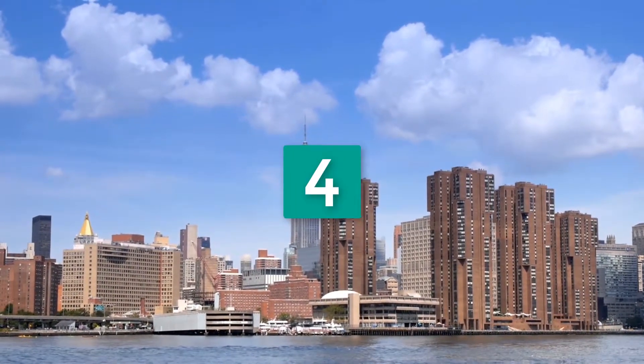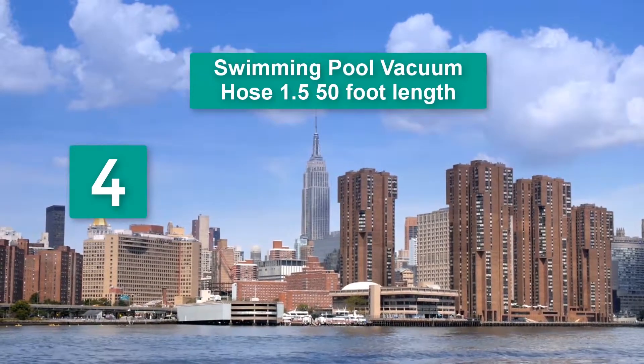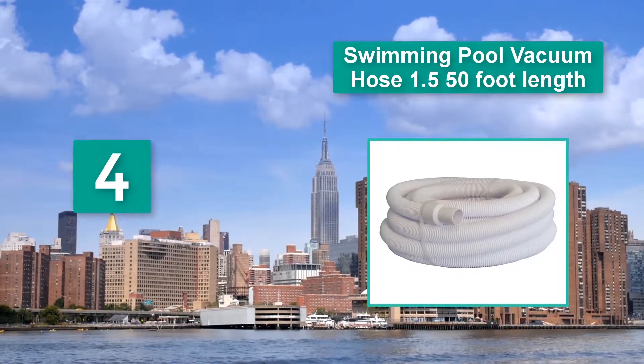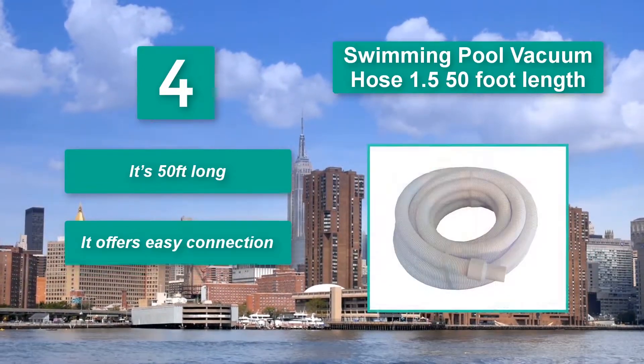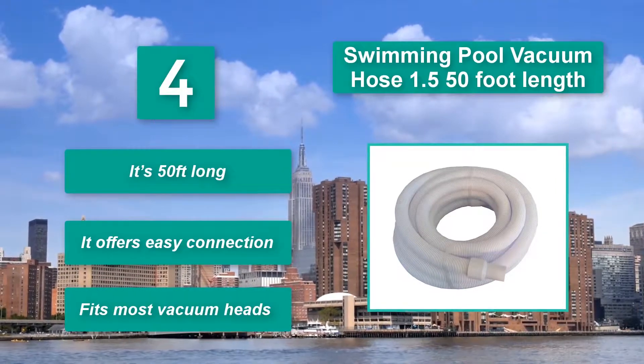Number 4: Swimming Pool Vacuum Hose 1.5, 50 Feet Length. He seems to enjoy every moment he uses it, and he has always been thanking me for the excellent performance. It's 50 feet long, it offers easy connection, and fits most vacuum heads.